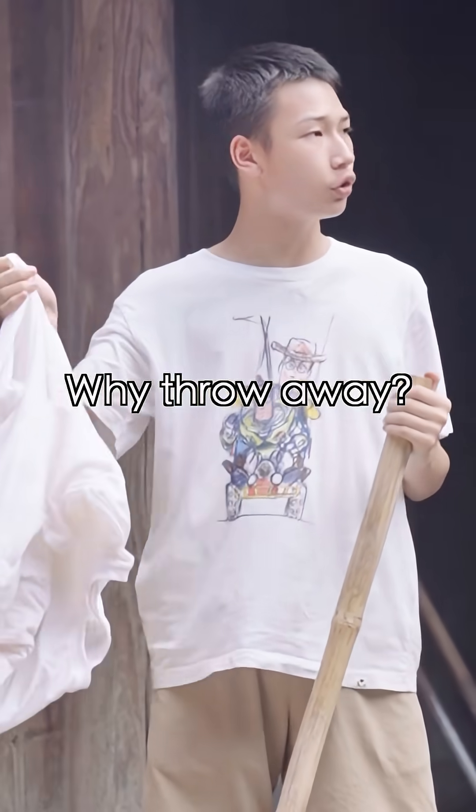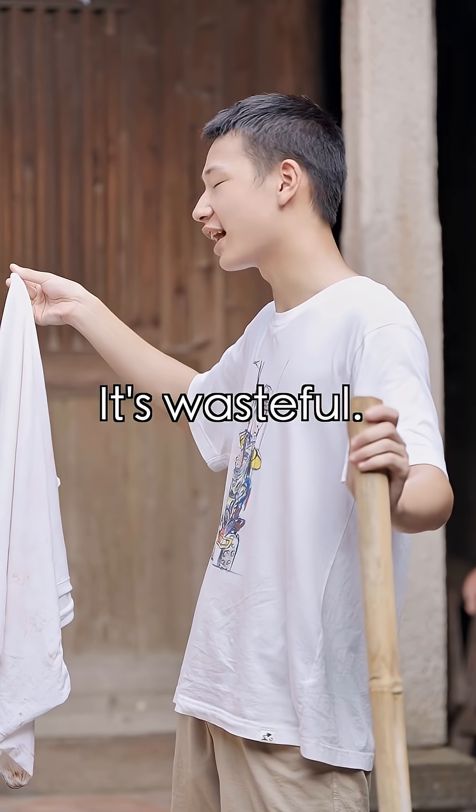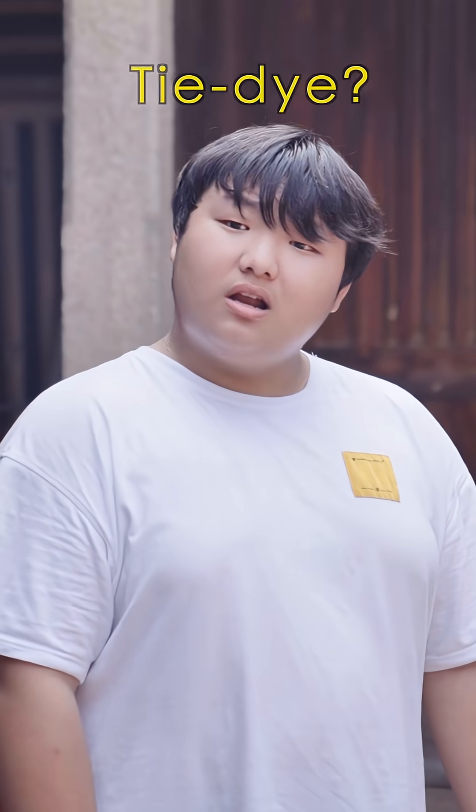Hey, the clothes are fine. Why throw them away? They're old. Can't wash them clean. Just throw them away. It's wasteful — tie-dye them and they'll become new ones. Tie-dye!